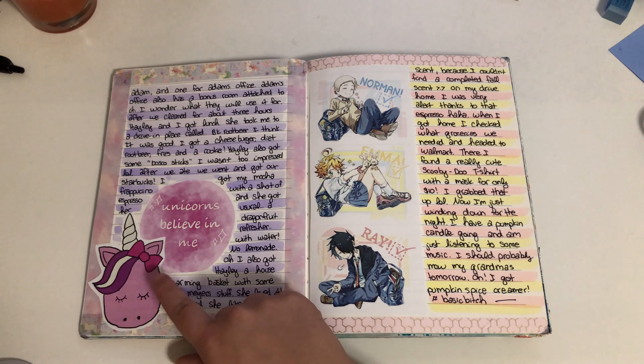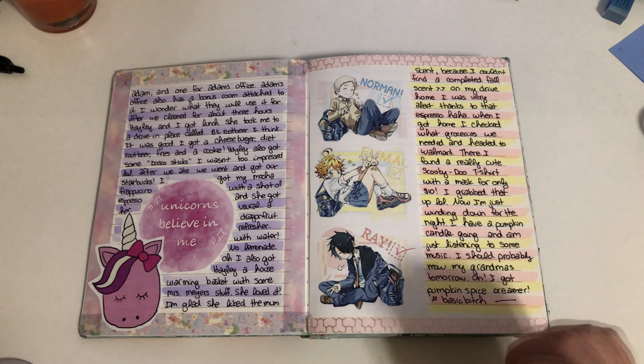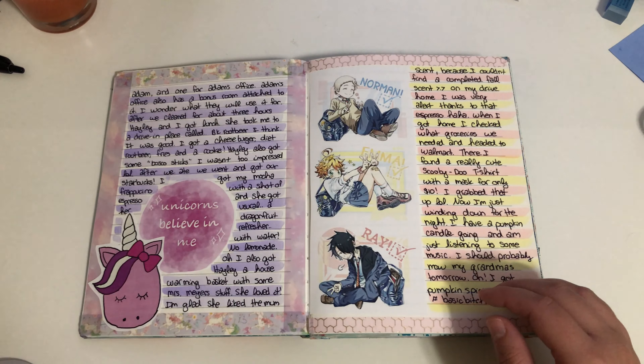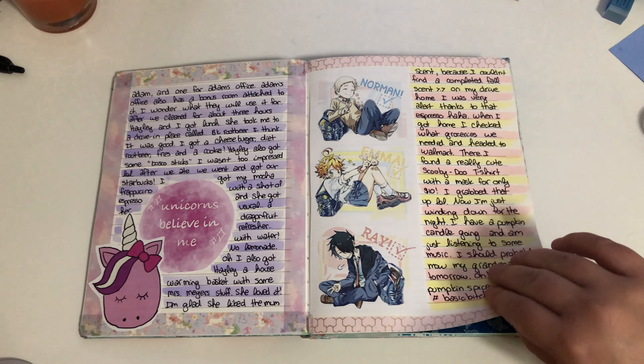These are also from Emily's Journals — she actually drew these ones on Procreate. I have a little unicorn spread going on. I was really into The Promised Neverland, so you'll see a lot of those in here. Whenever I'm really into something I find a bunch of pictures and print them out, then use them throughout my journal.